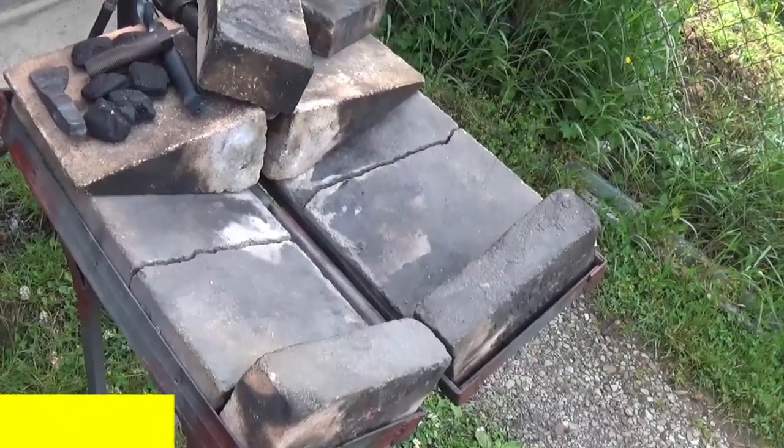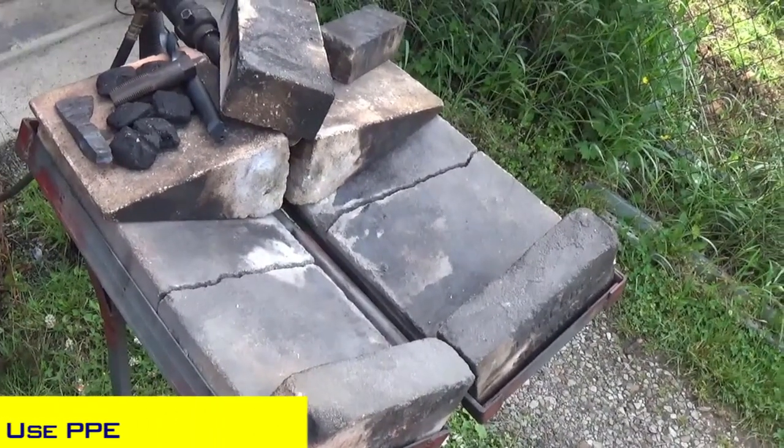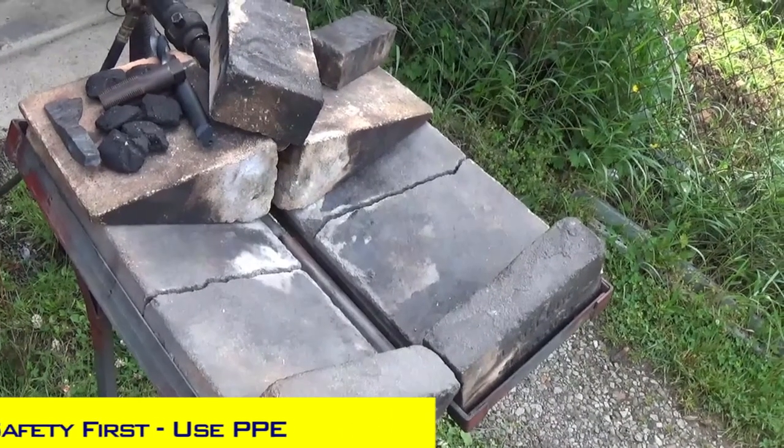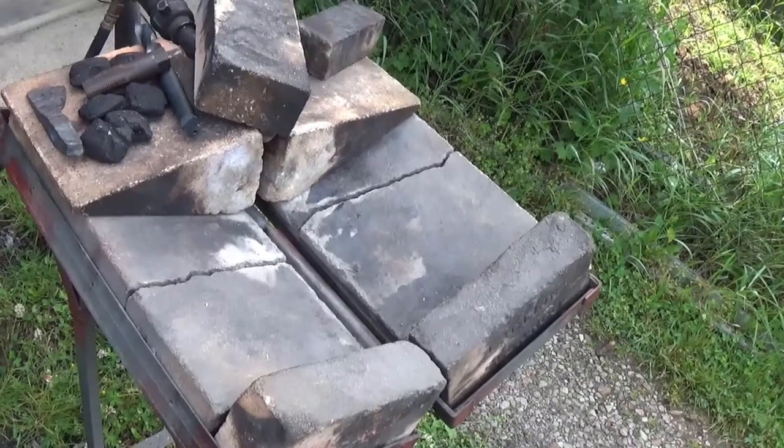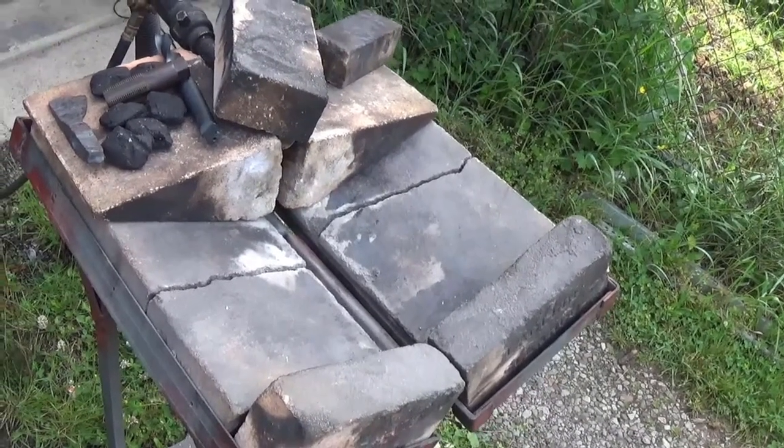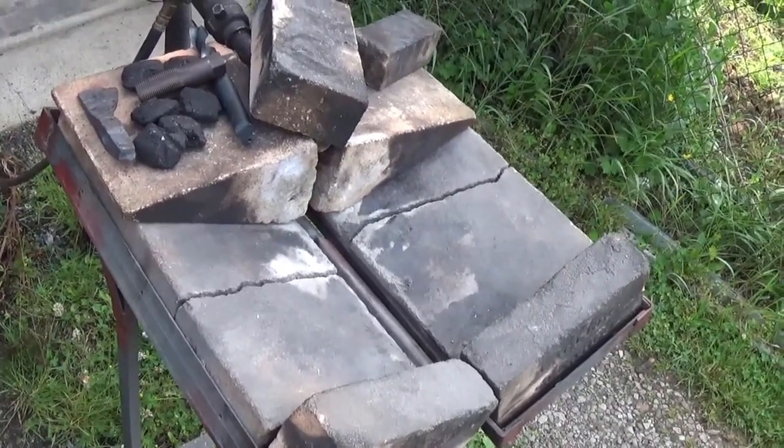Some things to consider when doing blacksmithing: number one, proper PPE — personal protection. Make sure you have gloves, safety glasses, and flame retardant. I always have an apron. You want to make sure you have a fire extinguisher and water around.